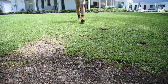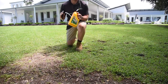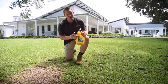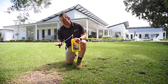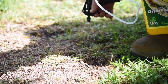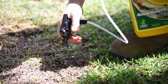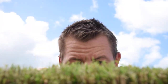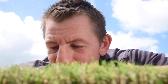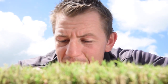Treating armyworm is quite simple when using the right products. It is important to act as quickly as possible to ensure the damage they cause is limited. Apply a fast knockdown liquid insecticide to the leaf of a recently mown lawn in the afternoon or early evening. Repeat applications may be necessary over the coming weeks to ensure the armyworm is completely eradicated. When the armyworm become active again in the evening, they will feed on the recently treated leaf.